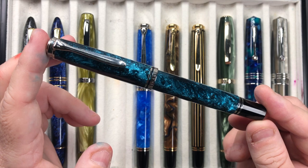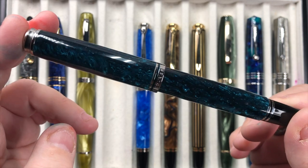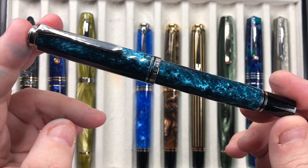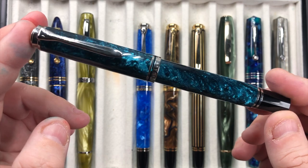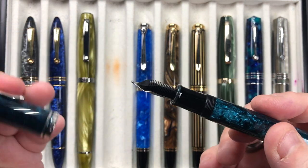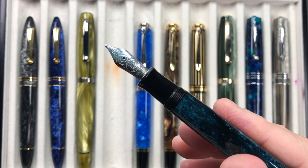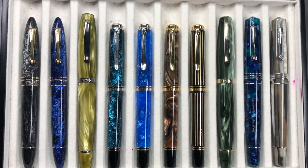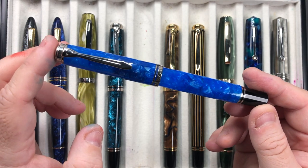This is the Pelican M805 Ocean Swirl and it is a beautiful material. A lot of people don't like that it has a lot of dark areas — there was a lot of controversy around the release of this pen because everybody saw the promotional picture from Pelican, and when the pen dropped that's all they saw, so quite a lot of people did return their pens. This one comes with a Pelican M800 broad nib, and I do love how these Pelicans write. They may be stiffer nibs but they are consistent, and I do like those broad nibs.